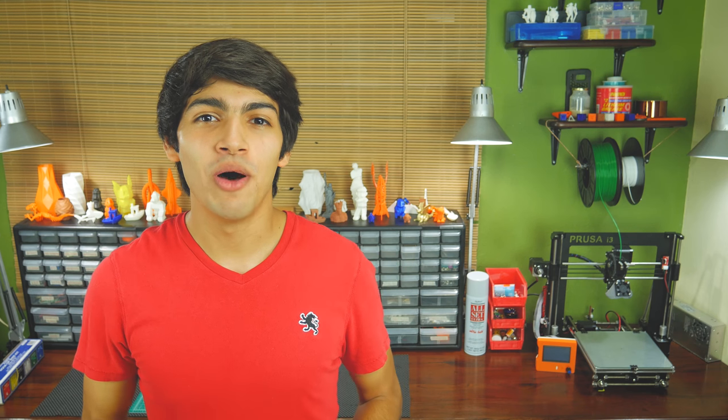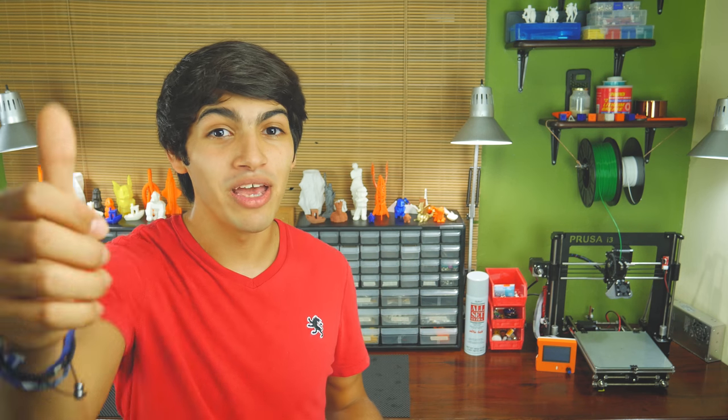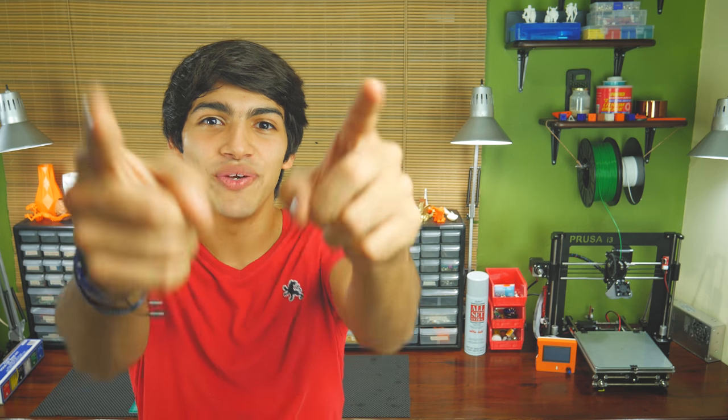If you found this video helpful, make sure to give it a huge thumbs up, and if you still haven't, support us by subscribing to the channel. Thanks for watching, and see you in the next one.